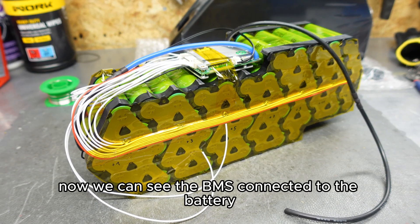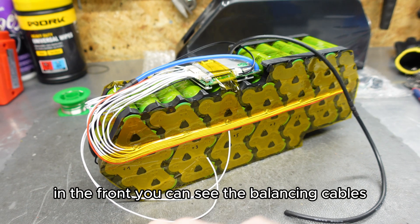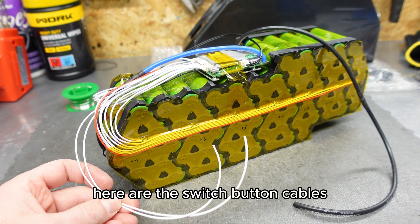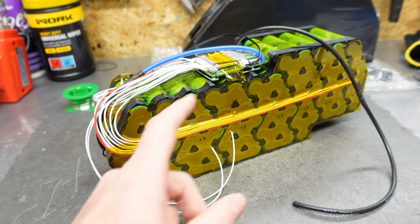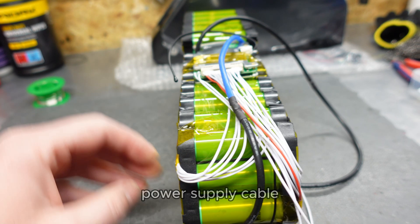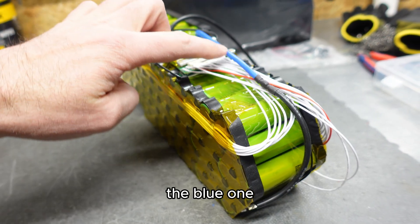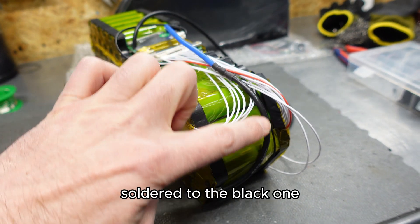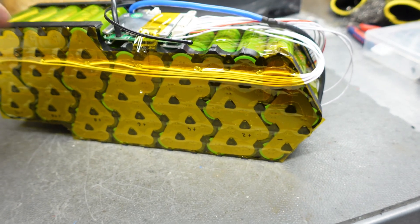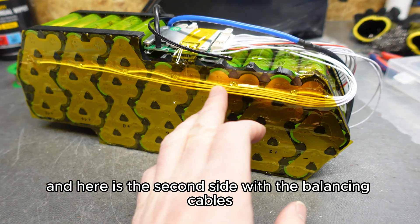Now you can see the BMS connected to the battery. In the front, you can see the balancing cables. Here are the switch button cables. This black wire is the main negative power supply cable, and the black one goes to the main negative terminal of the battery. And here is the second side with the balancing cables.